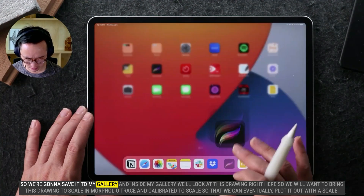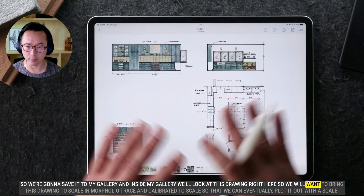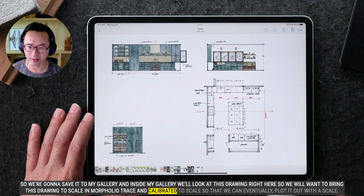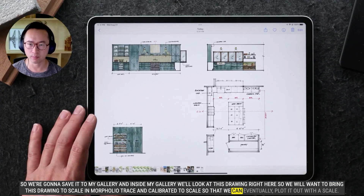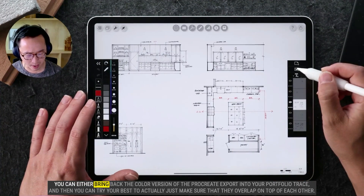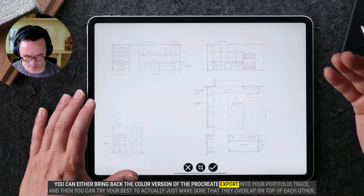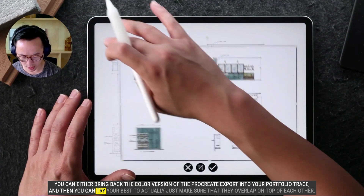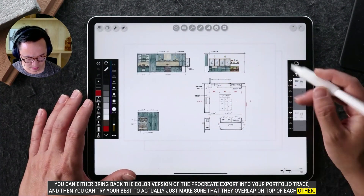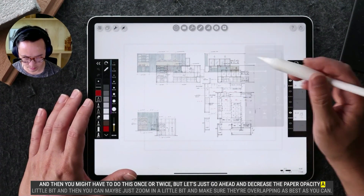So we're going to save it to my gallery, and inside my gallery we'll look at this drawing right here. We will want to bring this drawing to scale in Morfolio Trace and calibrate it to scale so that we can eventually plot it out with a scale. You can bring back the colored version of the Procreate export into Morfolio Trace, and then try your best to make sure that they overlap on top of each other. You might have to do this once or twice, but go ahead and decrease the paper opacity a little bit.